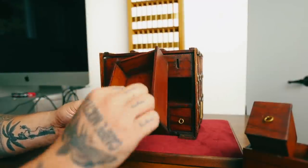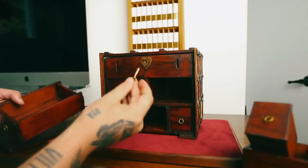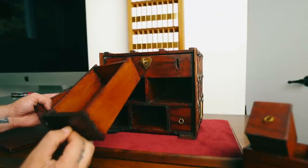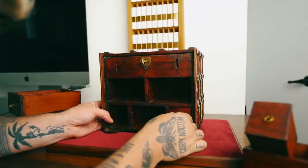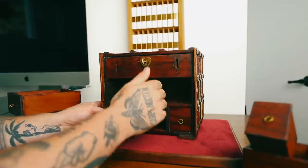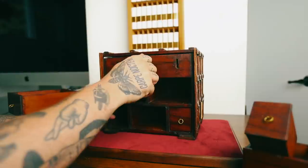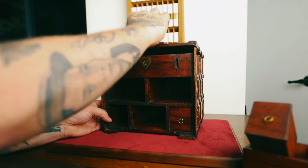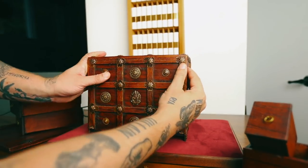Oh hello — what do we have here? This is a key. Guessing this key goes in here. Before we do that, let's take out the other drawer. Okay, this one still seems to be stuck — we'll come back to that in a second. That seemed to unlock another part. This is getting interesting — check this out.